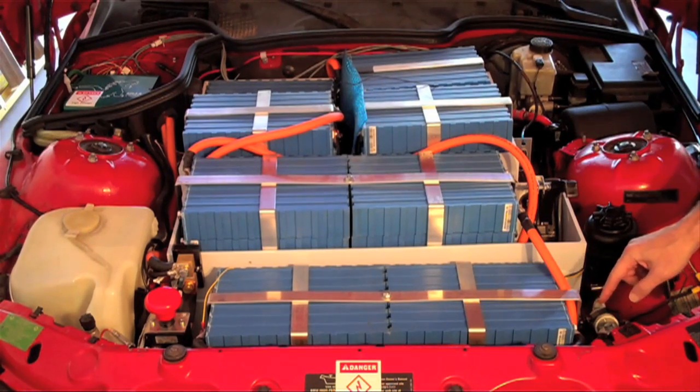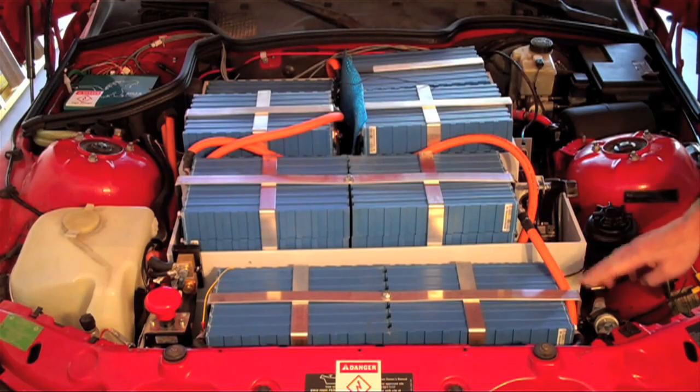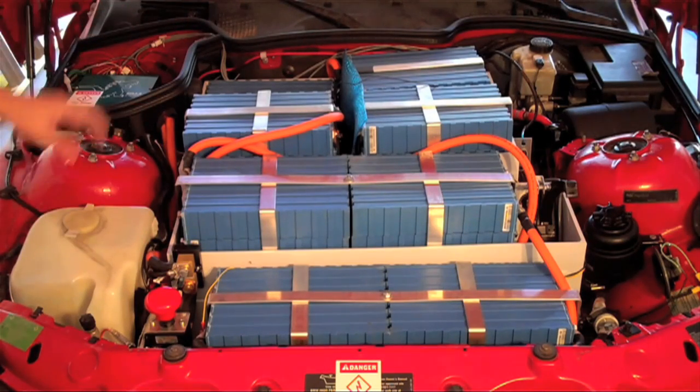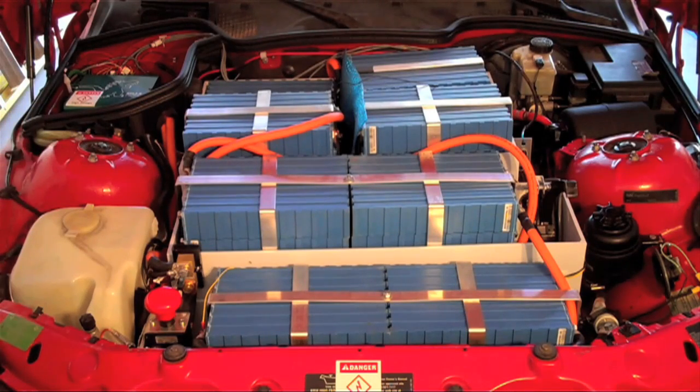Over here I also have a very large fuse, and this does exactly what you'd expect — if the controller draws too much power or some other fault causes too much current to flow, it will blow and hopefully protect all the electronics. Moving over to this side, you see a large breaker. This is really just to isolate the pack from all of the electronics, so if I need to do any work in the electrical space, I can just hit that switch and it will isolate the pack and make it safe.